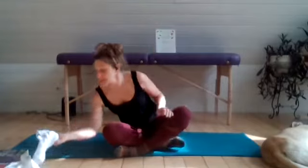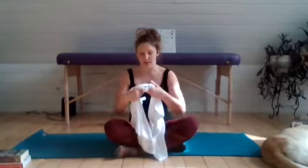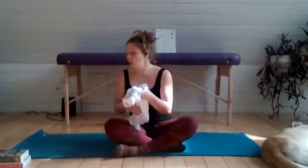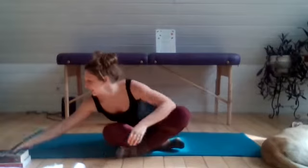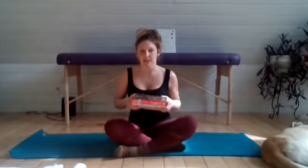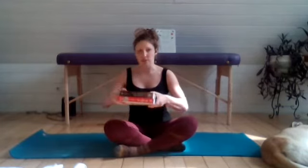Two things that you'll need for this practice are a yoga strap. If you don't have a strap, you can simply tie two hand towels together, or you could use a belt. And if you do not have a yoga block, stacking two books one on top of the other, equaling about six inches tall, works as well.